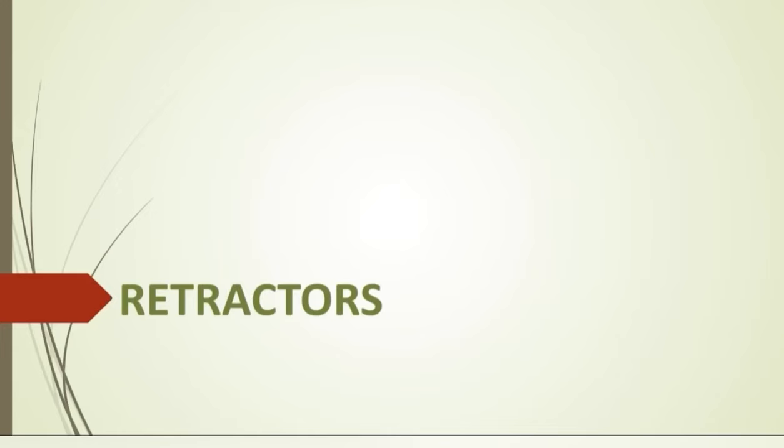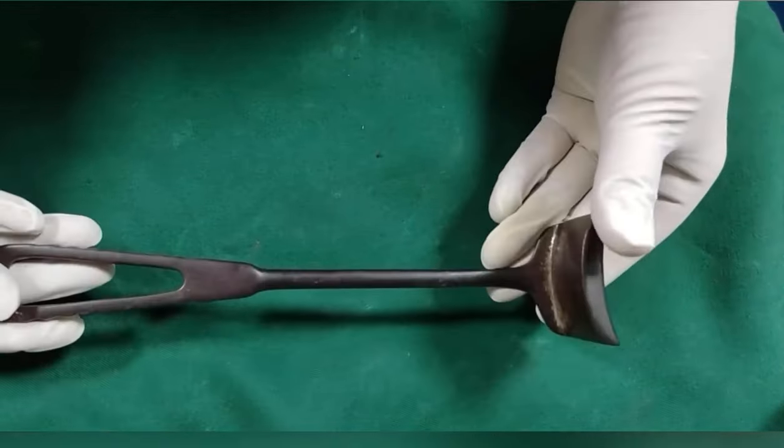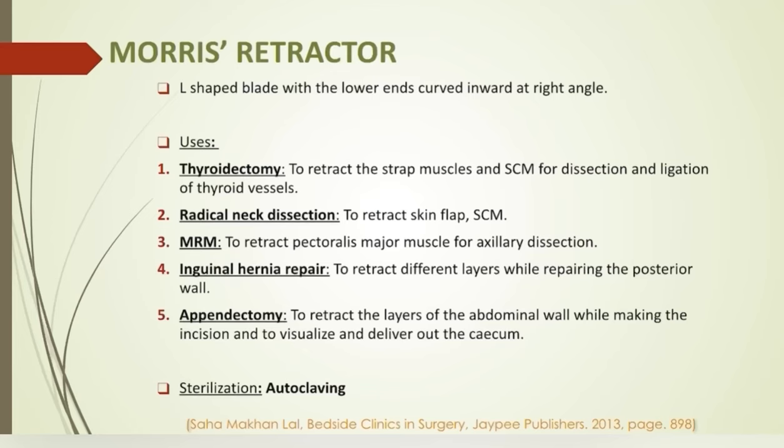Hello, this is Mani and I am going to discuss about retractors. Morris retractor has an L-shaped blade with the lower end curved inward at a right angle. The instrument is used to retract skin flaps, strap muscles, and sternocleidomastoid muscle during thyroidectomy and in radical neck dissection. In modified radical mastectomy, to retract the pectoralis muscle.